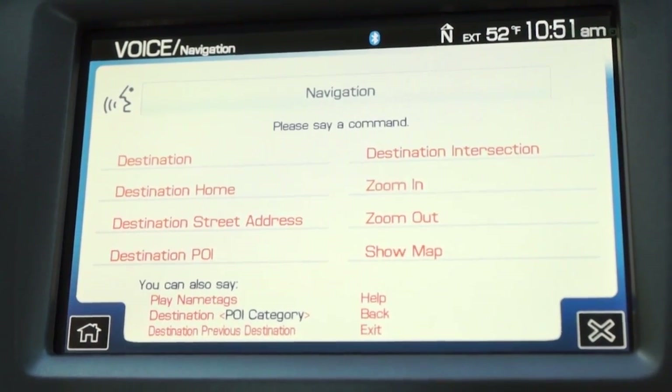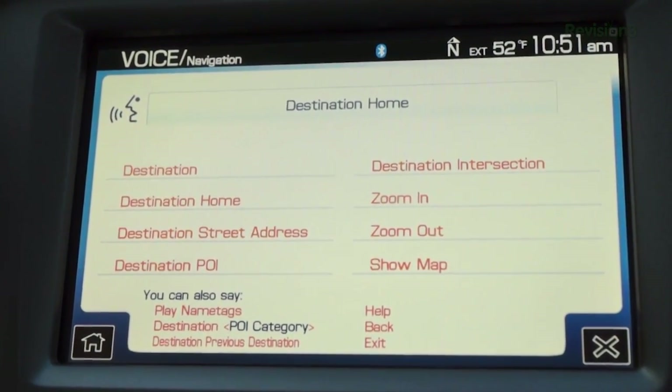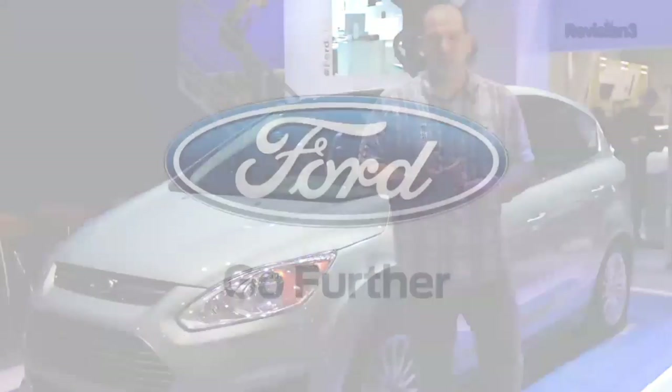Navigation — please say a command. Destination: home. Destination: home. Thanks again to Ford for powering this Techzilla CES special and for access behind the scenes before CES 2013 even began.